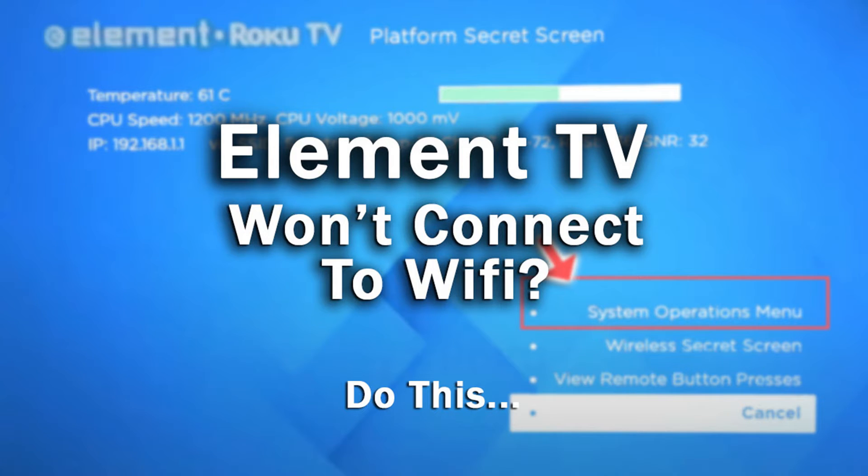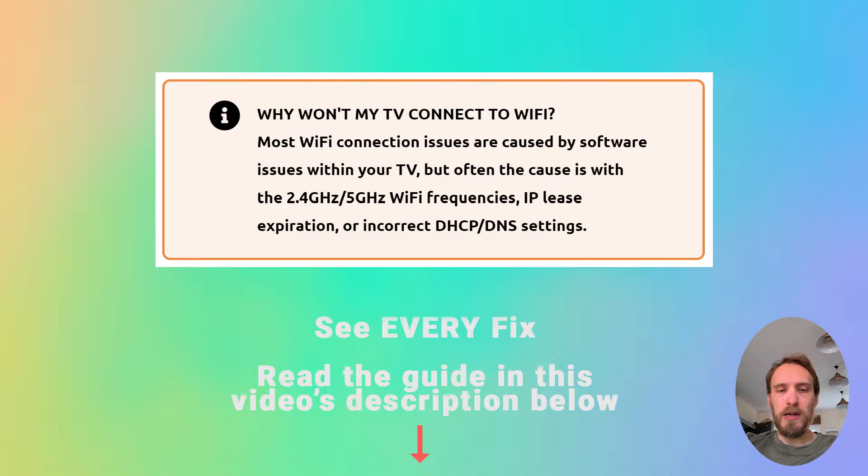If your Element TV Wi-Fi is not working, we're going to cover exactly what you need to do to fix it. Most Wi-Fi connection issues are caused by software problems within your TV, but sometimes the cause could be problems with the 2.4 GHz or 5 GHz Wi-Fi bandwidths, or sometimes by IP lease expiration or by MAC address filtering.